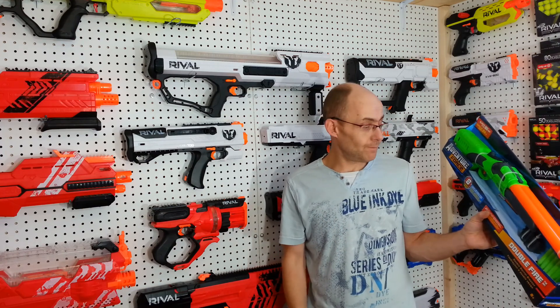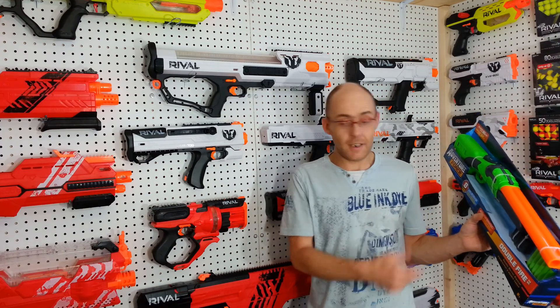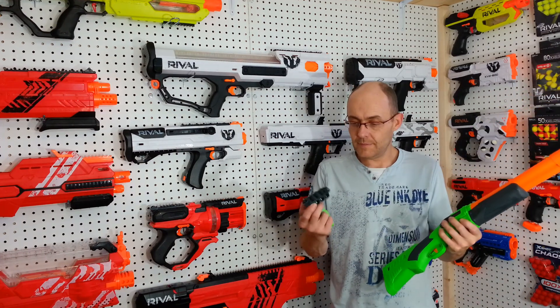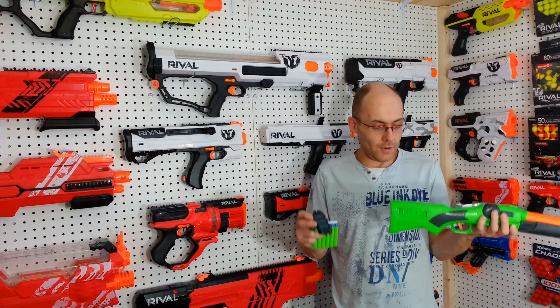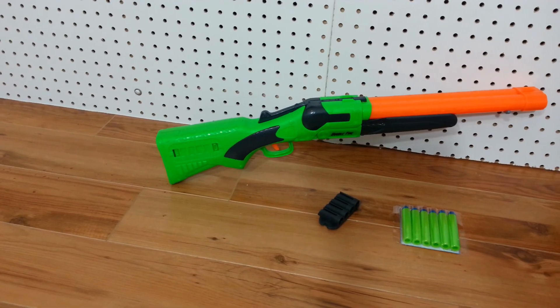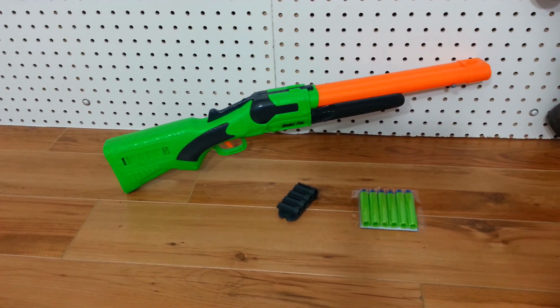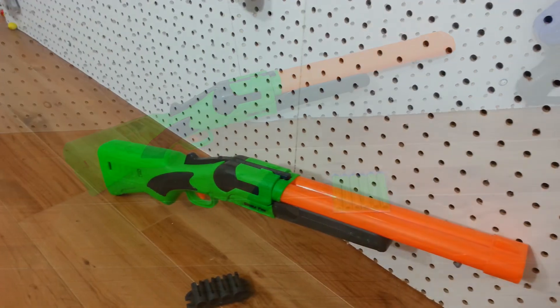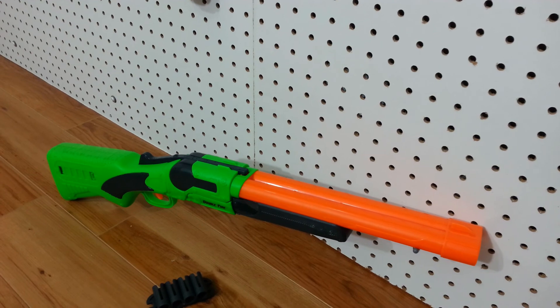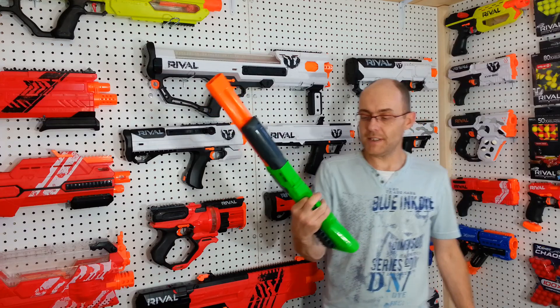Let's open that up — we really want to know what's inside, just need to check out the blaster. All open. There's a little dart holder that can go on either side of the blaster. This isn't an ugly design, maybe a little out of proportion on the handle. Yeah, this trigger is really, really misplaced.